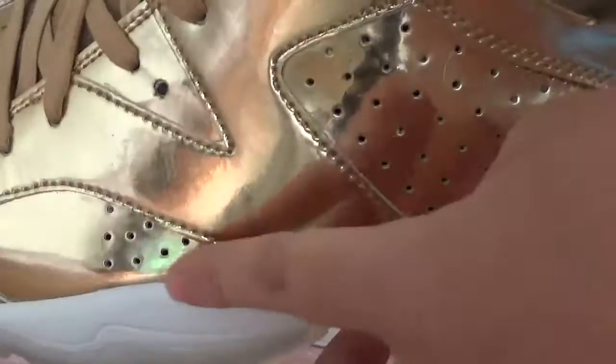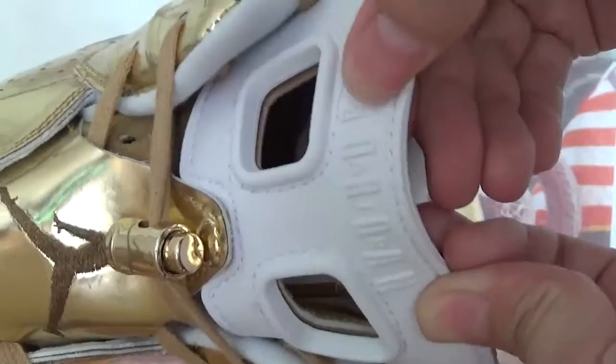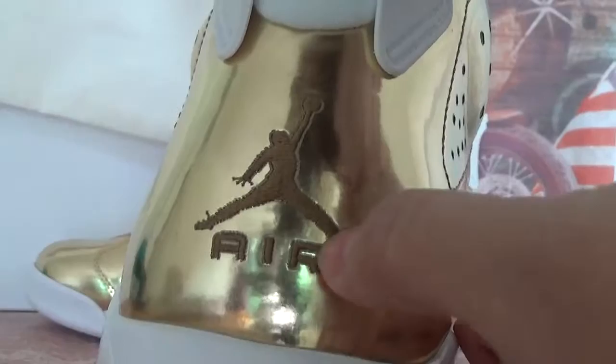Here there is an embroidery gentleman on the top, and there is a nice detail on the shoes here — you can see the gentleman. Check the details: this side has a Jordan pattern. There's also a little gentleman on this side. Many holes and the back of the shoes also have an embroidery gentleman and the Air patterns. Also a white shoe here on this side.